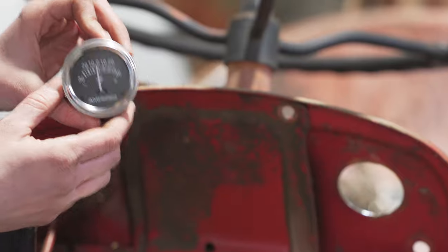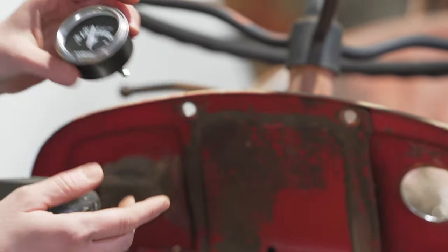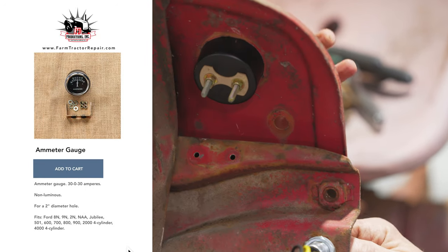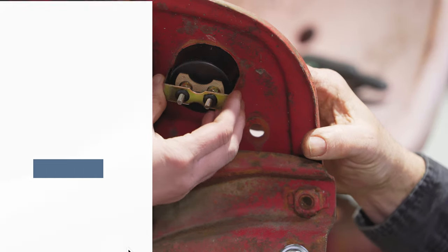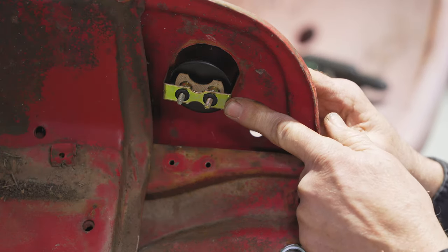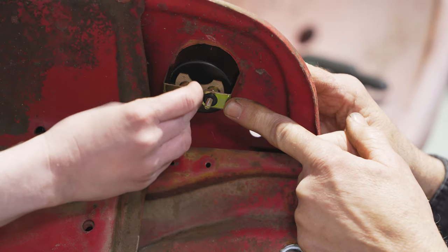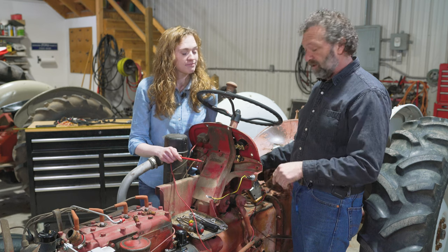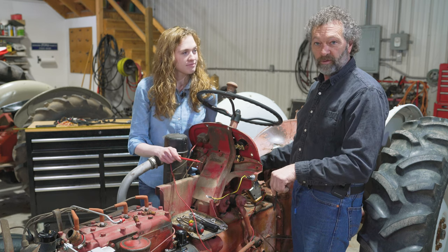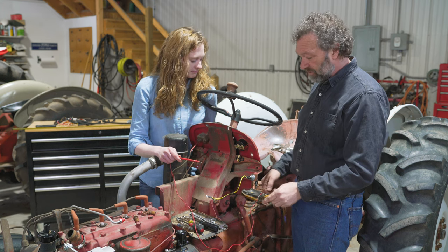Another item you might want to put on is a new amp gauge. We're going to fix this to have a positive charge when we're done, so you slide it in and there's a bracket on the back side, then a little washer and nut on each post. We are also going to check the starter button in the floor. We do not want to bypass that because that's your neutral safety — you have to have the tractor out of gear to push the button and kick the starter.